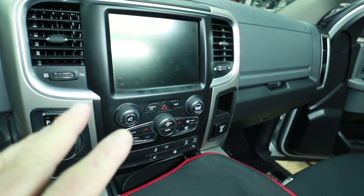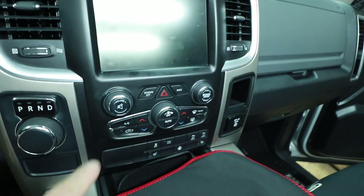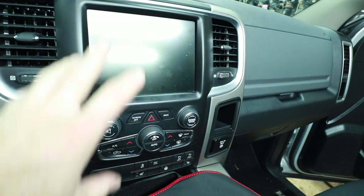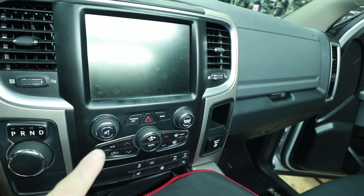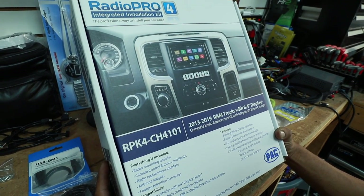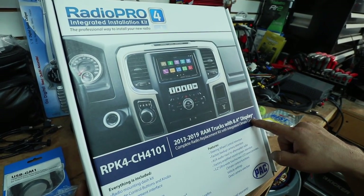Kyle's nice enough to drop us off a beta product for this Dodge RAM. We want to put a new radio in it and they have a new kit coming out. We have this big eight-inch touchscreen but unfortunately it doesn't have CarPlay or Android Auto, and the air conditioning is incorporated into it — it's all one big piece. But we can pull it out, and we have the new RPK4-CH4101 for 2013 to 2019 RAM trucks with 8.4-inch display.